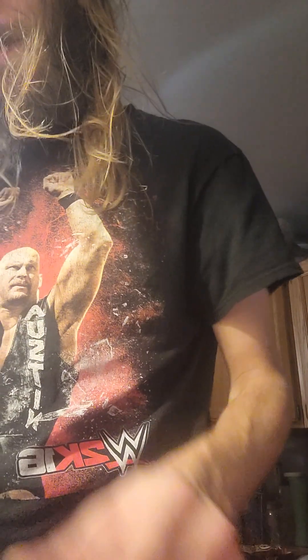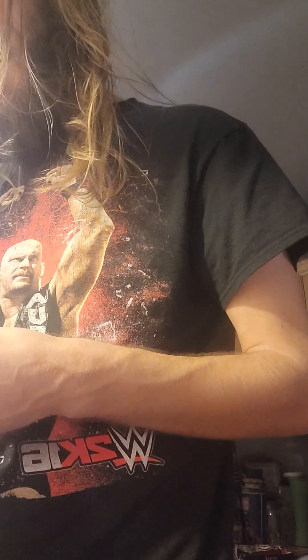All righty, let's see what we got here. An MJF sticker — nice. The Devil.